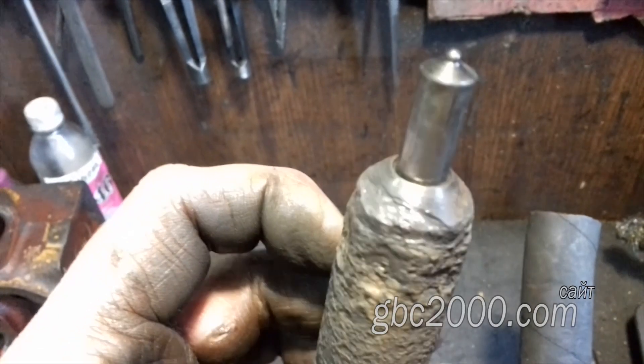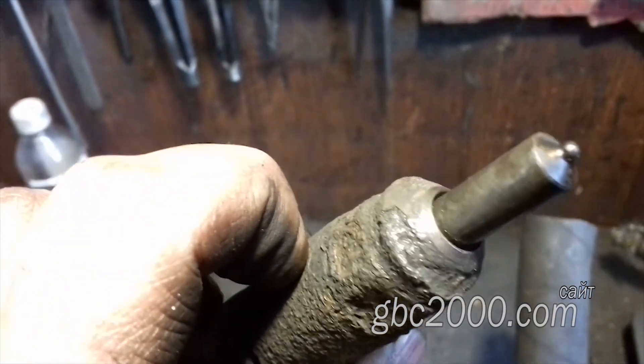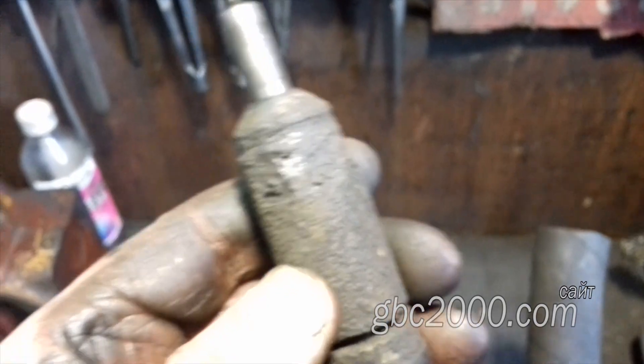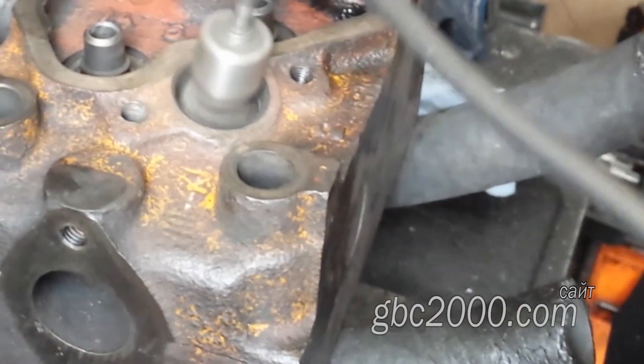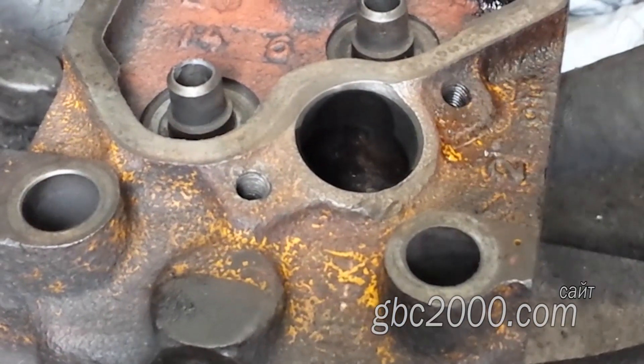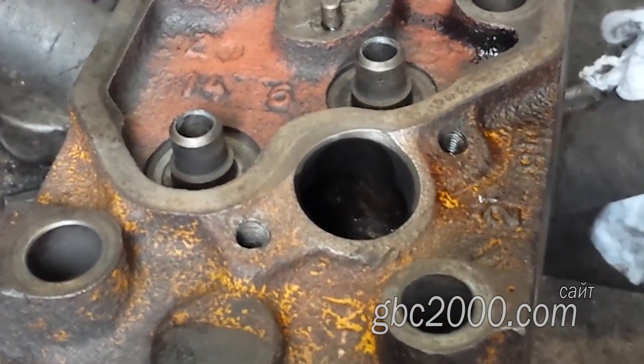А вот это нам дали вот такой образец форсунки. Перед установкой нового стакана обязательно очищу посадочные места: это дно, на которое упирается сам стакан, и верхняя часть, куда с натягом садится юбка стакана. Протру растворителем.